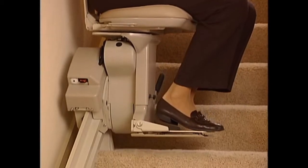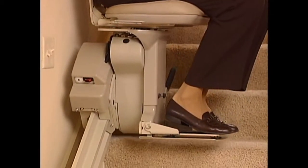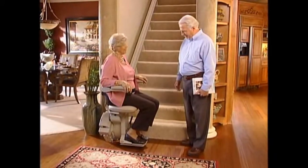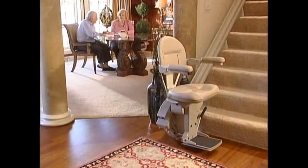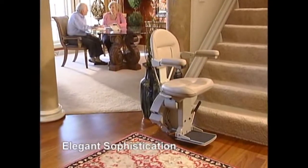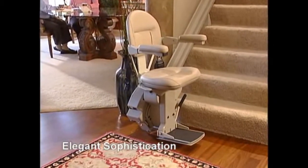With a honeycomb rail that hides all mechanical components while providing improved stability, the Elite's rack and pinion drive system delivers a luxuriously smooth ride with no hesitation when stopping or starting. No one who sees this stairlift can disagree that it's the epitome of elegance, the perfect accessibility product to reflect the taste and sophistication of the most beautiful of homes.